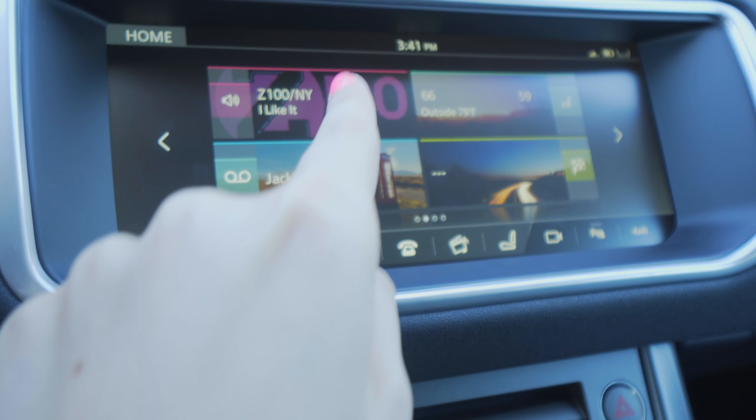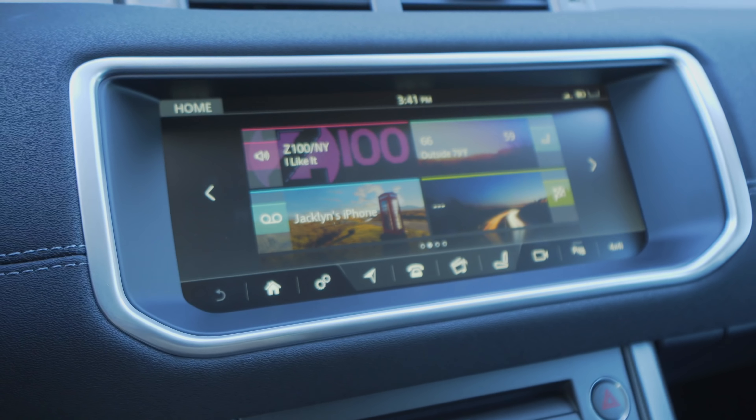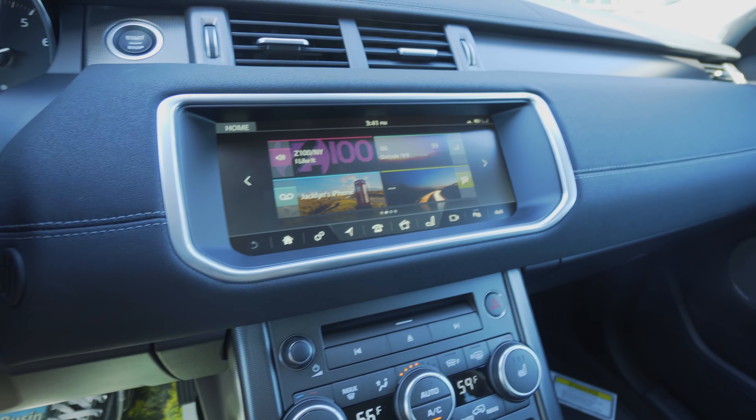You can see I have the phone connected. We've got Sirius. And then this is your general screen — this is where you'll see most of your stuff right here. It's a really big screen and it looks nice.